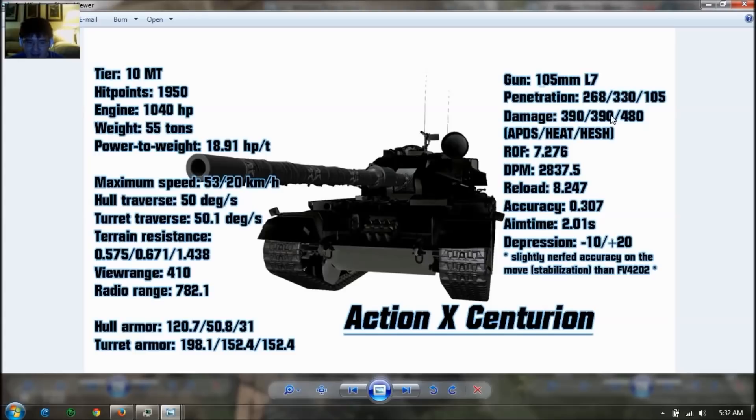If you don't have a FV4202, this looks pretty amazing. But if you do have one, the gun stats are exactly the same as the current FV4202 — so it's the same gun. The main differences are the hull, and the mobility of the tank. The FV4202 has a top speed of 40 kilometers per hour, whereas this vehicle has 53. That's very fast. It turns a lot faster too, at 50 degrees per second with very good terrain resistance. So this vehicle is better moving than the FV4202.